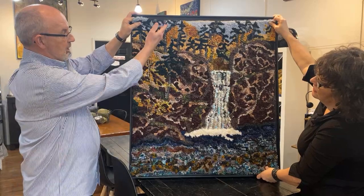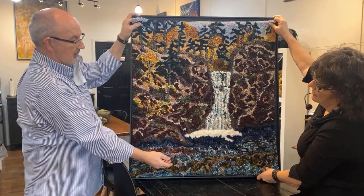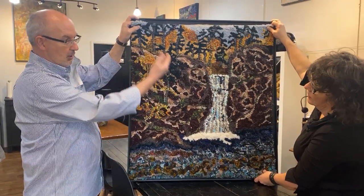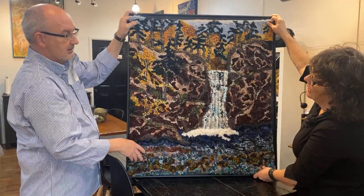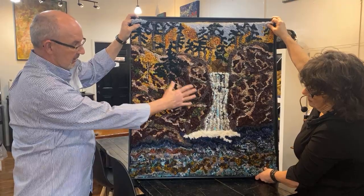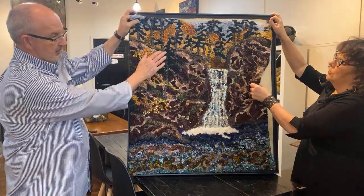I actually started from the top of the road down — that's how I worked on Shedicamp. It was just philosophical because I was thinking waterfalls go with gravity. This is supposed to be a reflection of up here in a certain way — you've got a little bit of the browns in here, so I needed to see up here first.